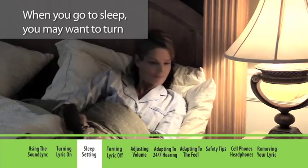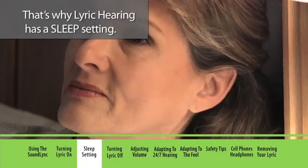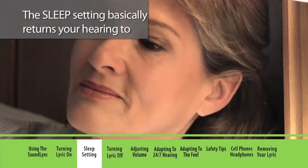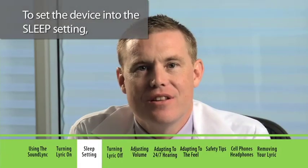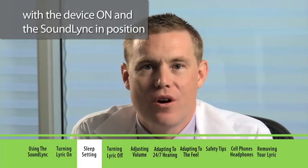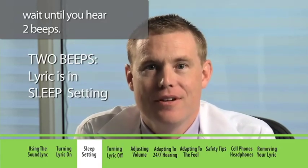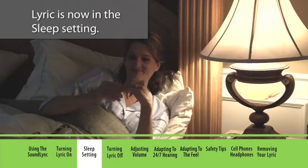When you go to sleep, you may want to turn down the volume or put Lyric to sleep. That's why Lyric hearing has a sleep setting. The sleep setting basically returns your hearing to where it was without Lyric. To set the device into the sleep setting, with the device on and the SoundLink in position, wait until you hear two beeps, then immediately remove the SoundLink from the ear. Lyric is now in the sleep setting.